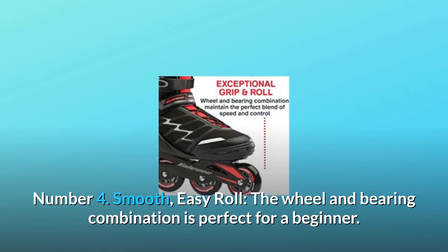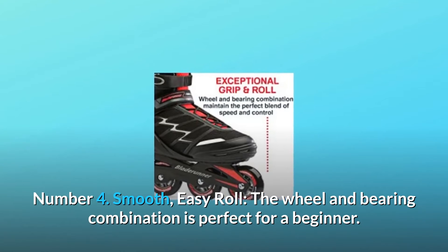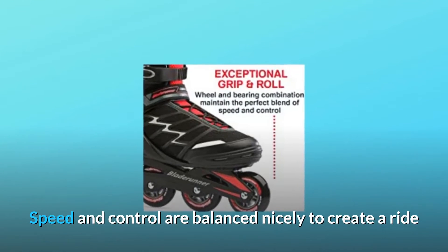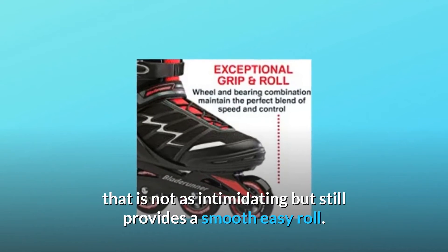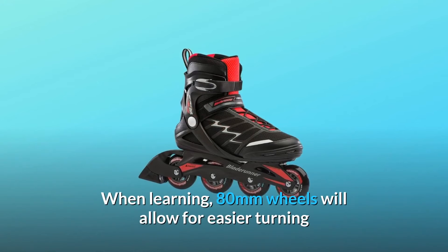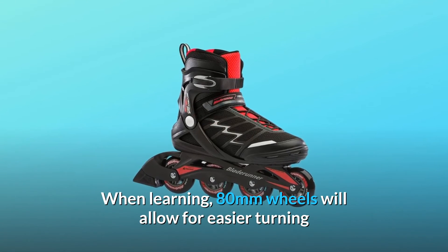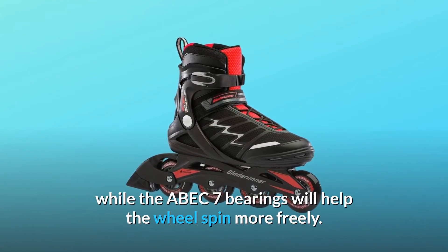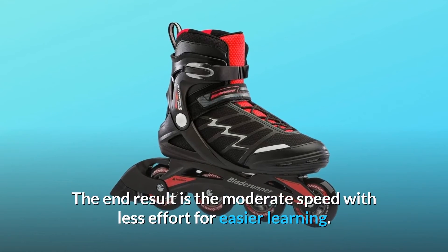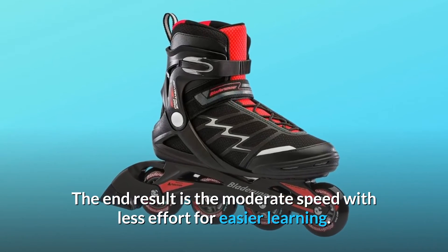Number 4: Smooth, Easy Roll. The wheel and bearing combination is perfect for a beginner. Speed and control are balanced nicely to create a ride that is not as intimidating but still provides a smooth easy roll. When learning, 80mm wheels will allow for easier turning while the ABEC 7 bearings will help the wheel spin more freely. The end result is moderate speed with less effort for easier learning.